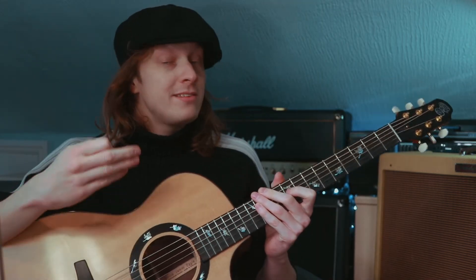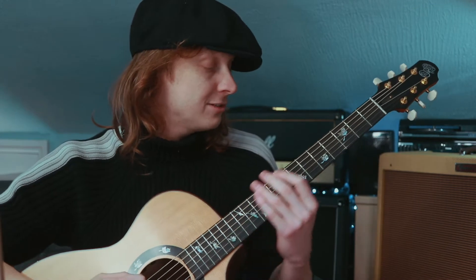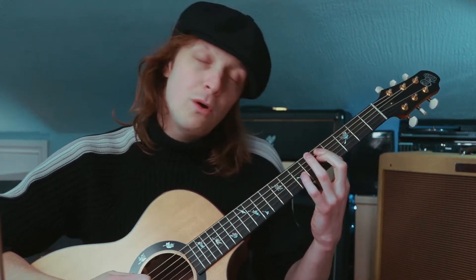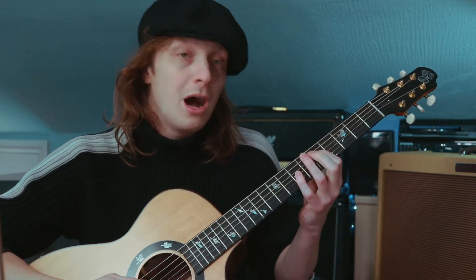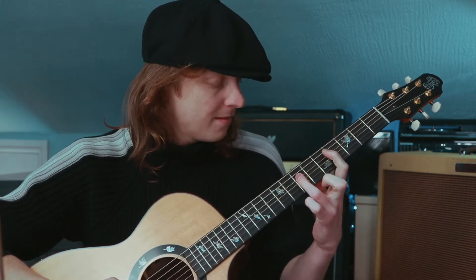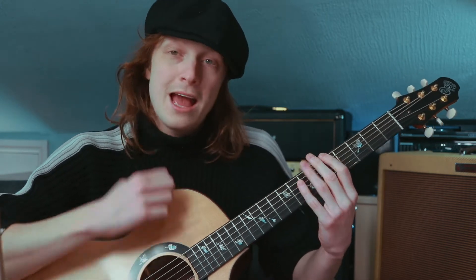There's a technique that really helps you jump around the fretboard, which is the whole step/half step technique — you might have known it as tone, tone, semitone. It goes: whole, whole, half, whole, whole, whole, half, whole. You can take that and move it all around the fretboard and get the same result — the natural minor scale.